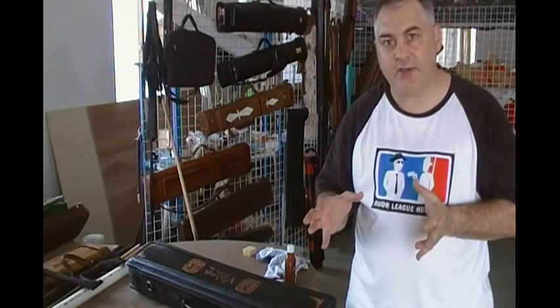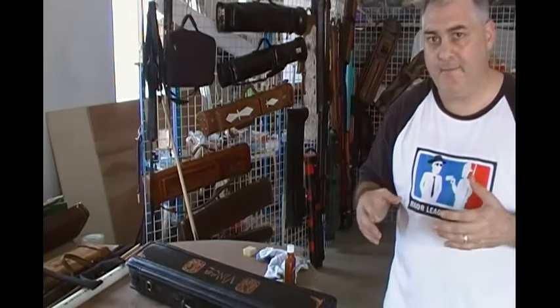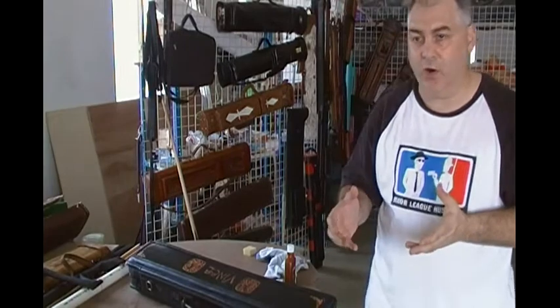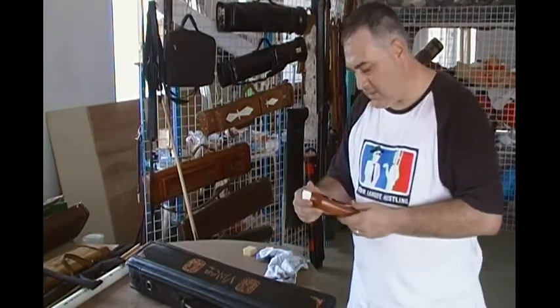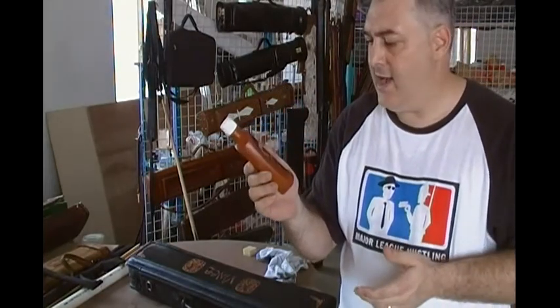You can use any number of leather conditioners, but what we recommend is just whatever you can find that's easily available. This is Lexol. You can get it at Walmart, at most leather shops, most shoe shops. It works pretty good, so you can just go ahead and use that.